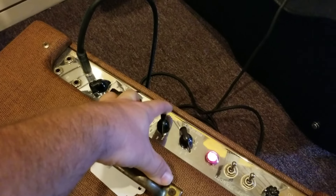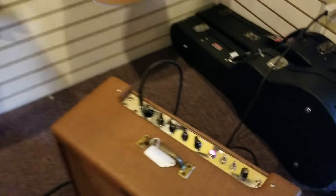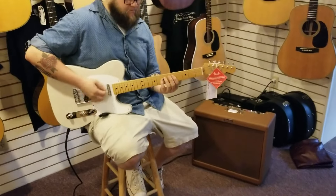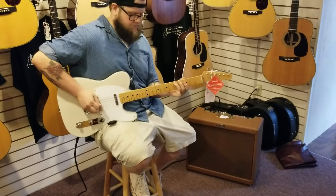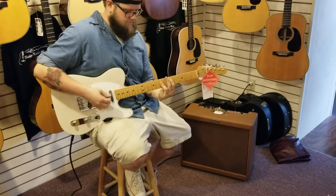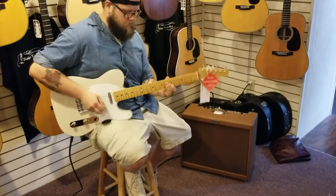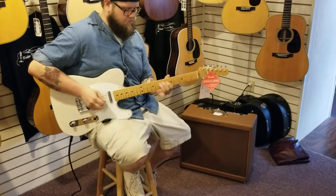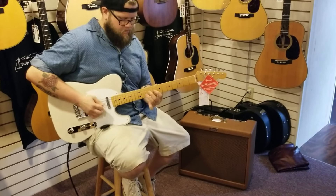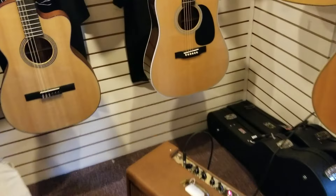I'm going to back the bass off and turn it up a little more. Let's go to about five on the dial. That's pretty awesome.